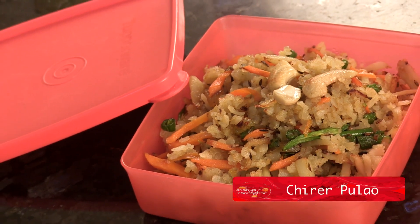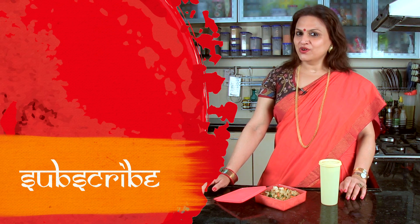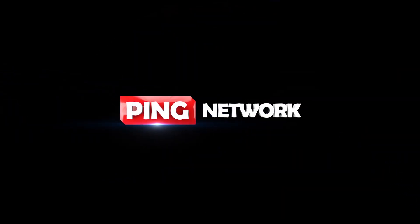Ready kore fhele chhi. Aaj ke lunch box special — Chirer Polav. Jee aaj ke lunch box ta khulbhe, taar khubhi bhalo lagbhe. Aar aapnader jodi bhalo leghe thake, nishchui barite banate try koroon. Aar like koroon, comment koroon, share koroon. And subscribe to Anunna Rannagar.